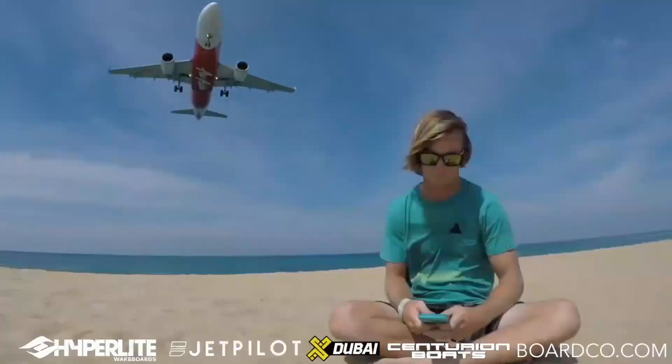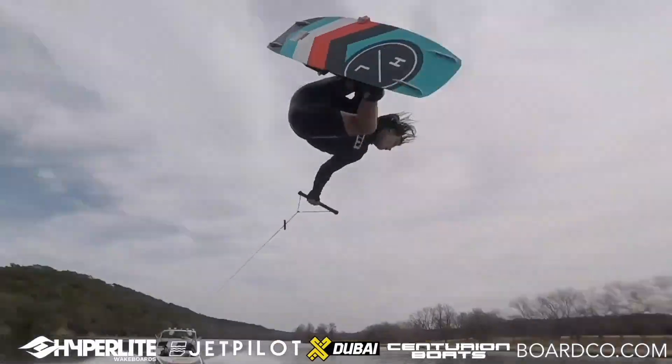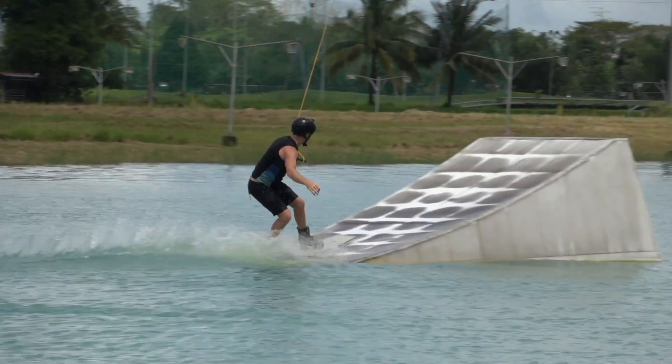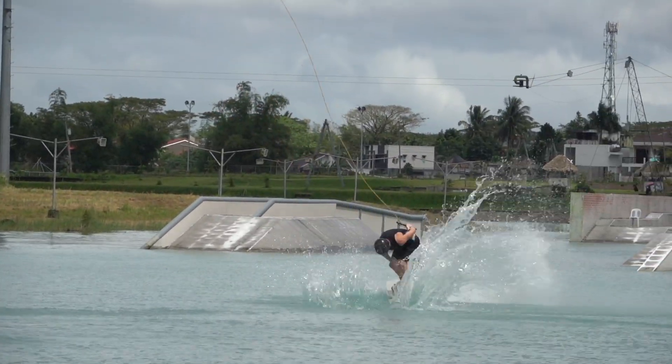What's up y'all, today I'm going to teach you how to do a late tootsie roll off the kicker at the cable park on your wakeboard. I heard that this trick can also be called an east mobe, but I'm not 100% sure about that — maybe you guys know better than me. If it is called an east mobe, let me know in the comments.